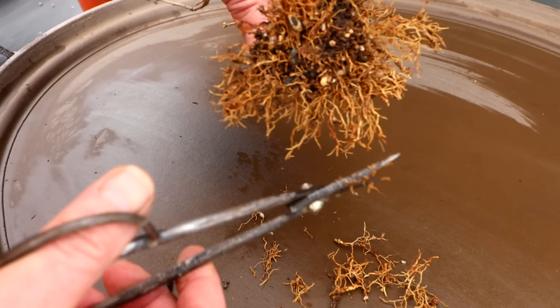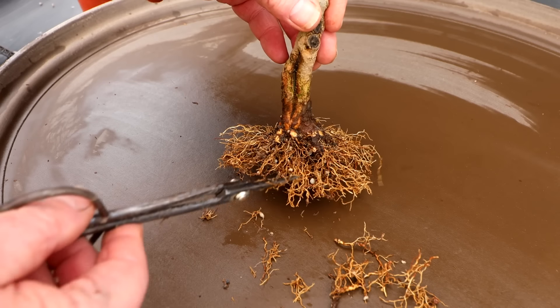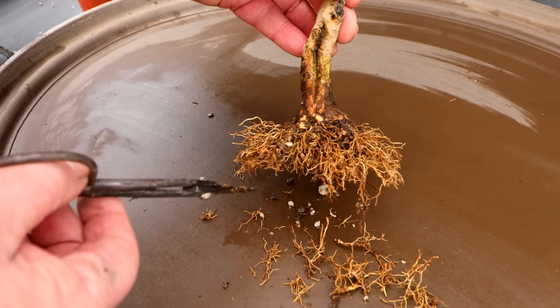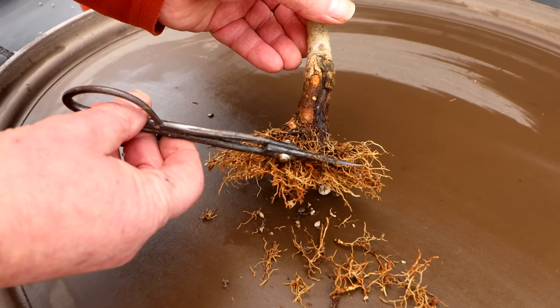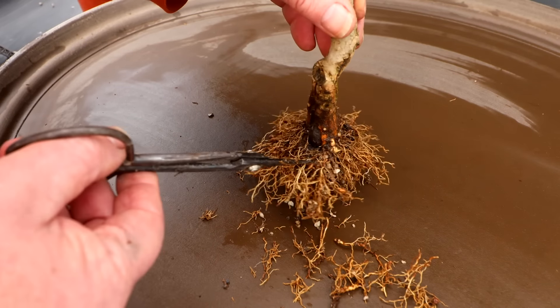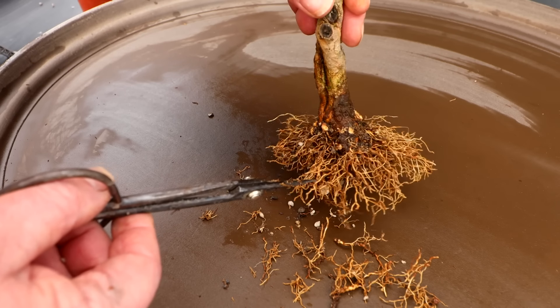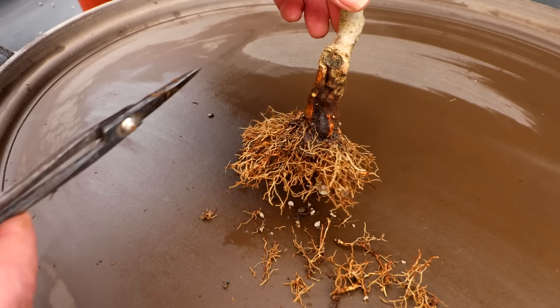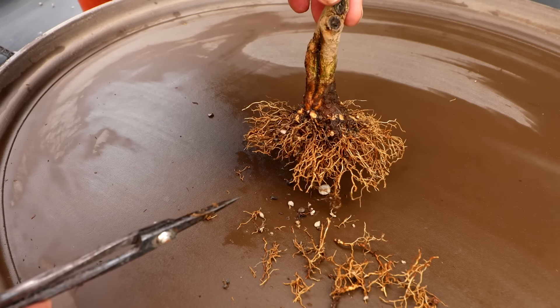That is looking pretty good. I'm very, very happy with this root base — I think it's developed really, really nicely. I've got a good root plane, the roots are all fine and radial, there are no thick roots showing, and I'm getting nice flare at the base of the tree. It's developing really nicely. Let's get the tree potted up now.